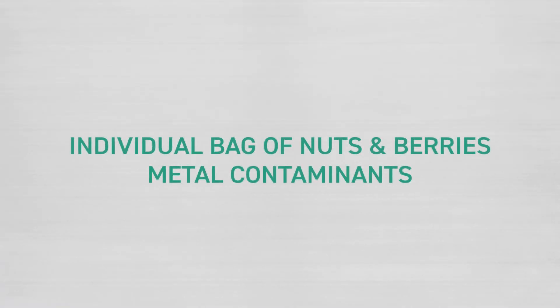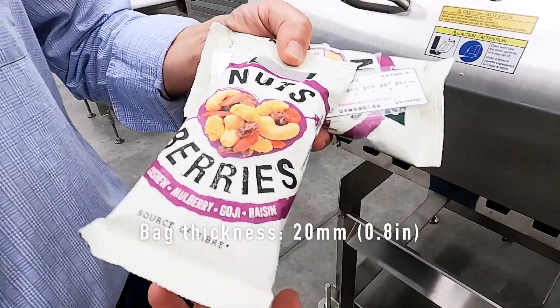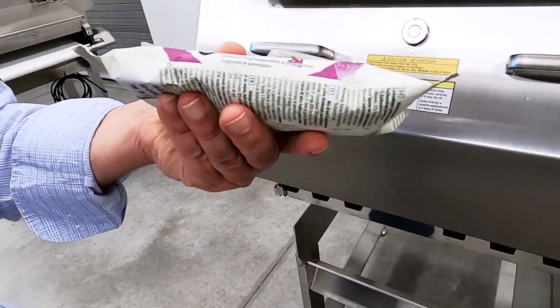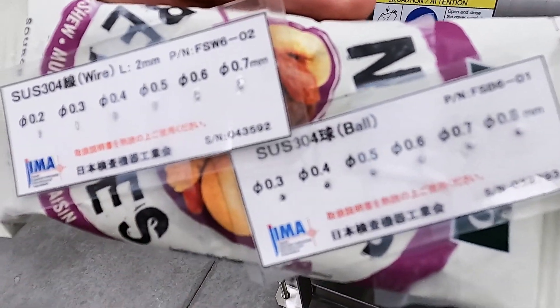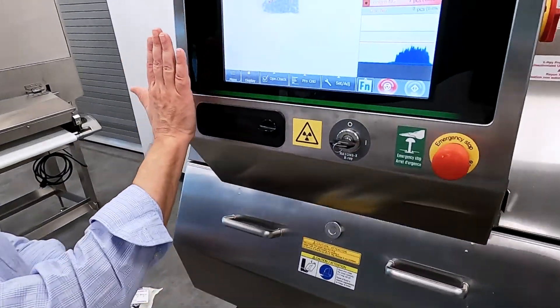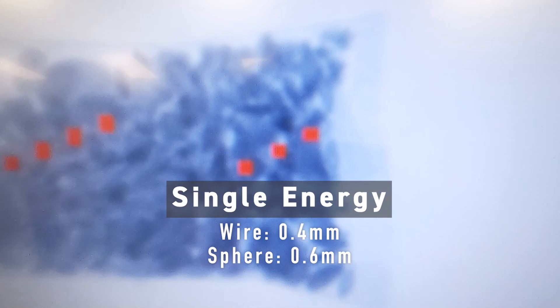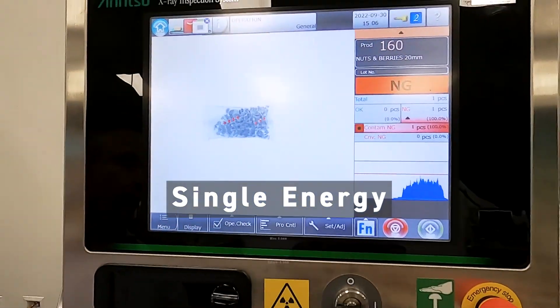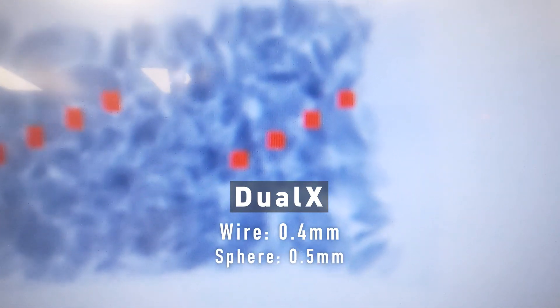Now we have a new product — we're running a much thinner bag. This one is a combination of nuts and berries and it's only 20 millimeters thick. Running the metal test cards again — small wire and small sphere. On the standard single energy unit, we did very well, all the way down to 0.4 millimeter diameter wire, and on the right-hand side down to 0.6 millimeter sphere, running at 40 meters a minute. Our Dual X did even better: 0.4 millimeter wire and now down to 0.5 millimeter sphere.